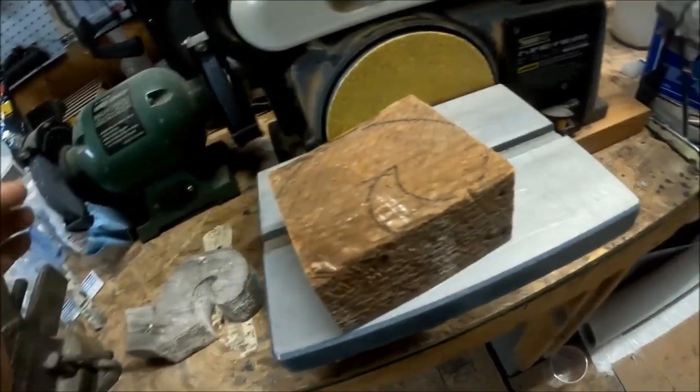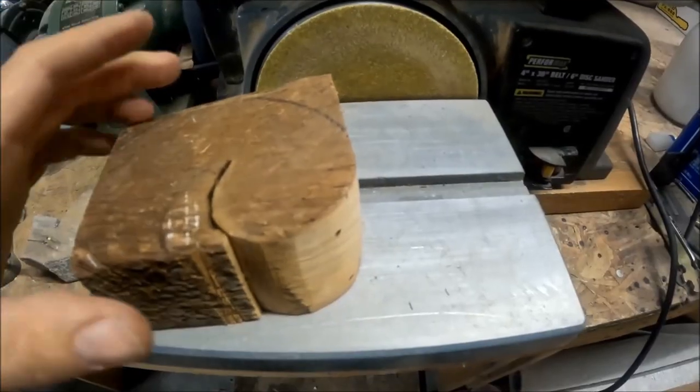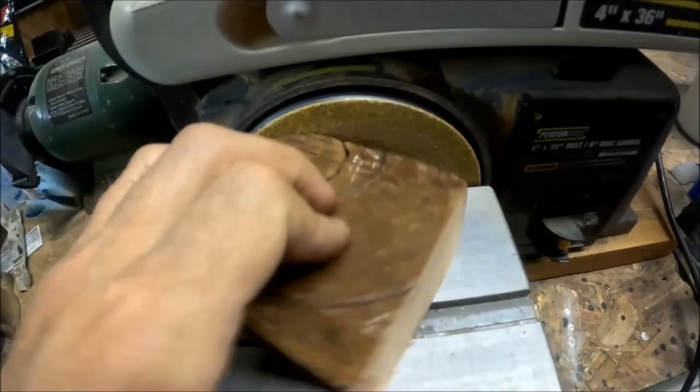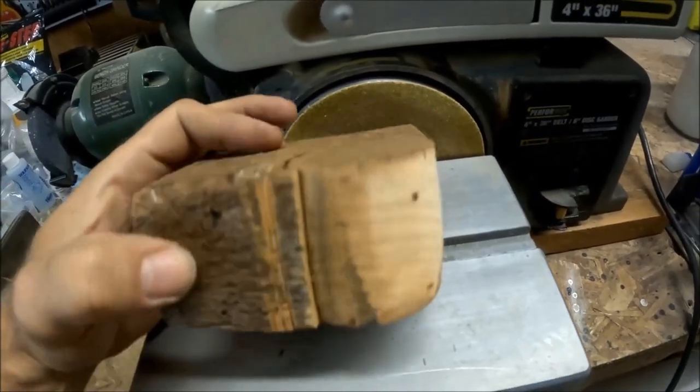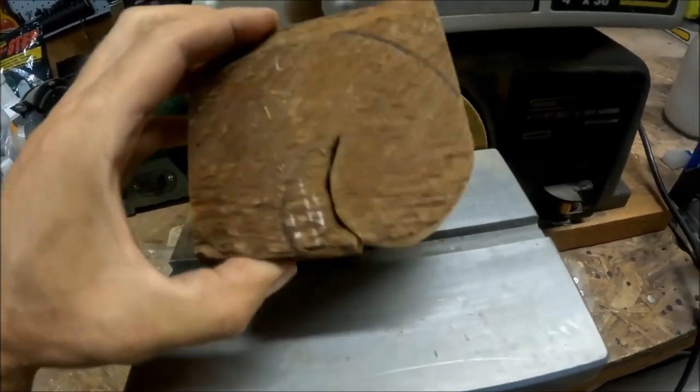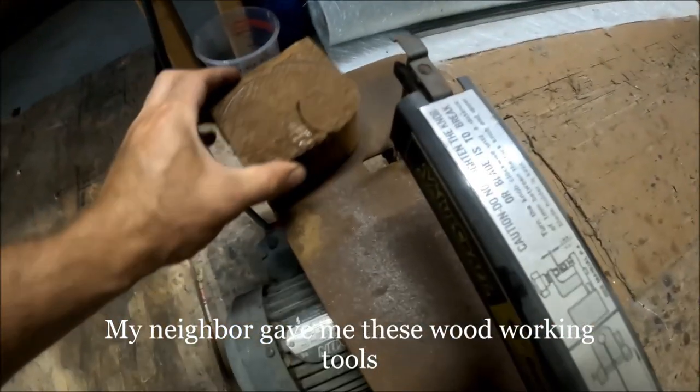I've never done this before, so it should be interesting. Not bad — I sanded this thing down pretty easily. It's not completely straight, and in the round part you can see it's a little bit off. Then I used this other tool here — a scroll saw. First time I've ever used this too.